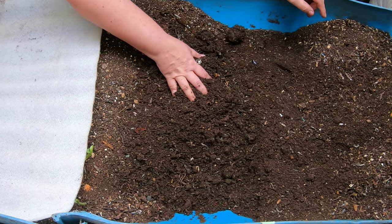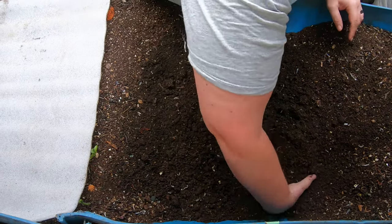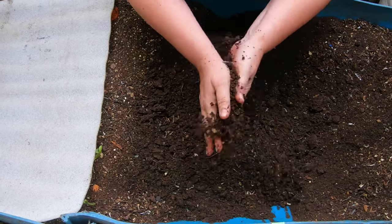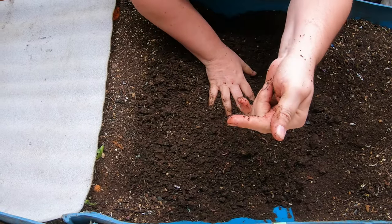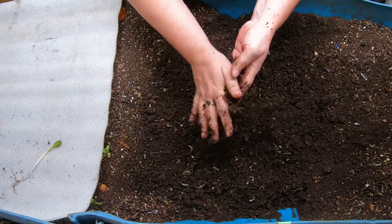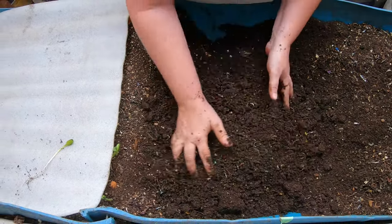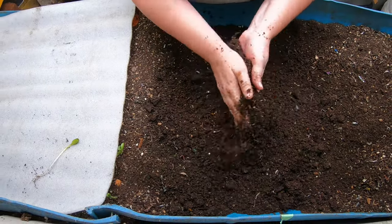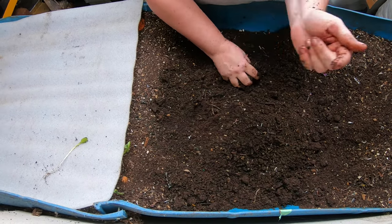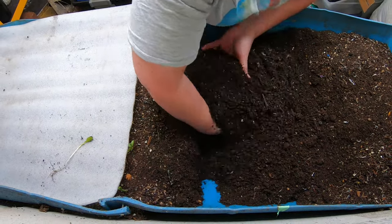So what we're going to do today is the deep dive — a full fluff here, getting all of the stuff that's on the bottom to the top so that it can dry out more and motivate those worms to get out so I can harvest. When I do the harvesting, I sift everything, so it is imperative for me to have the castings be drier. I'm going to turn up this whole area on this side.